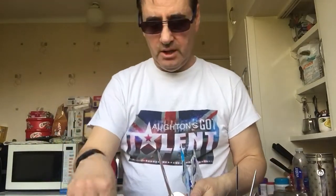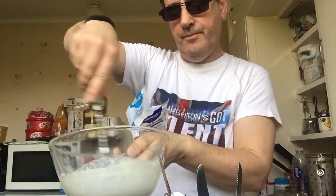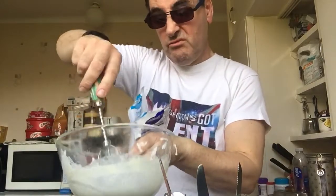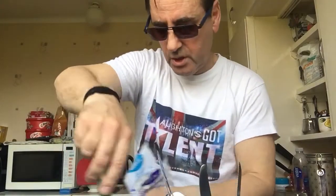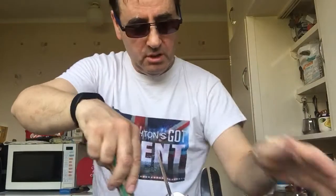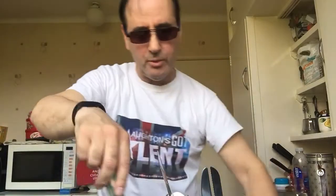What you need is a whisk — the teaspoon is not doing it. If you've got an electric whisk, brilliant. Otherwise just keep on whisking. It might get a bit on you — don't worry about it, it'll come out in the washing up.